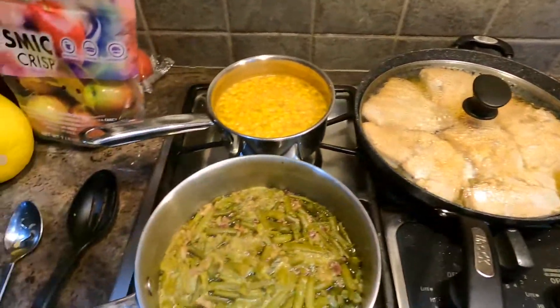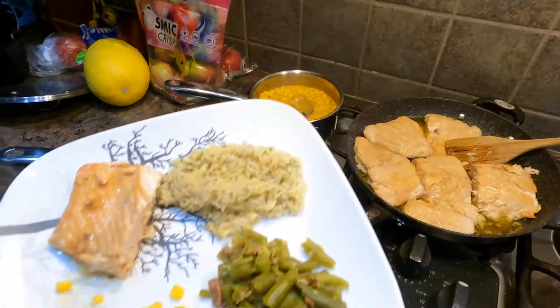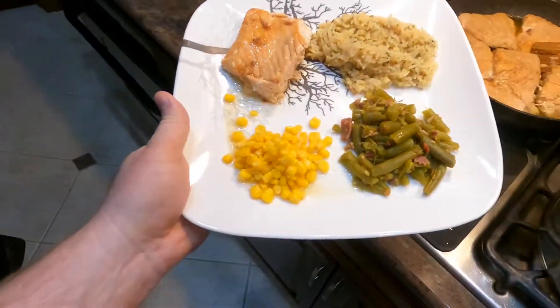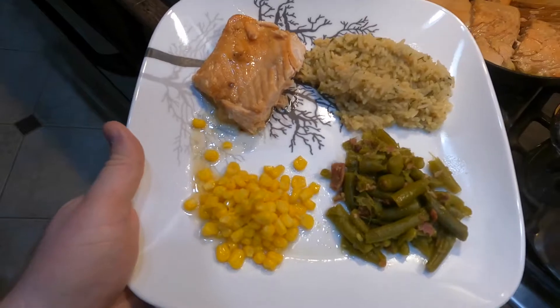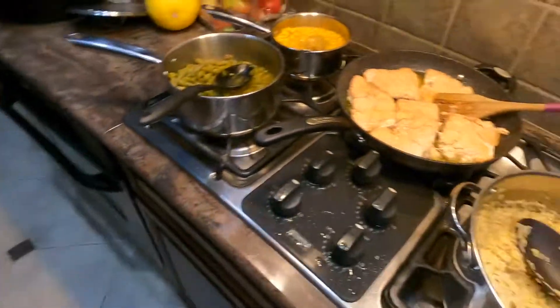Keeping things warm. All right, we got everything taken care of. Here's the first plate for Melanie — looking good and very good, enjoy! All right, now the rest of us get to feast.